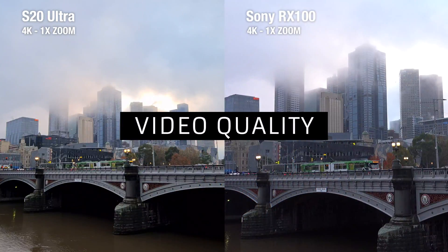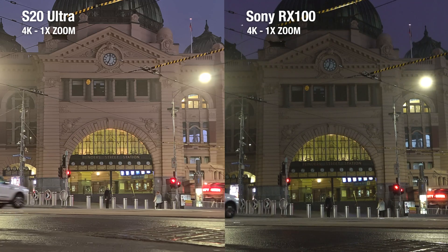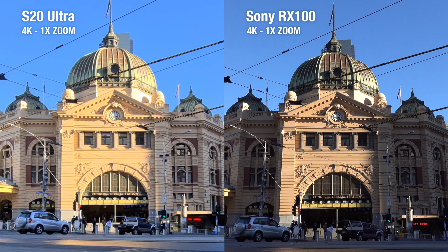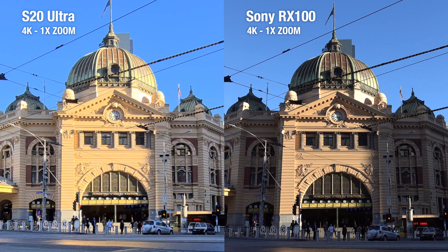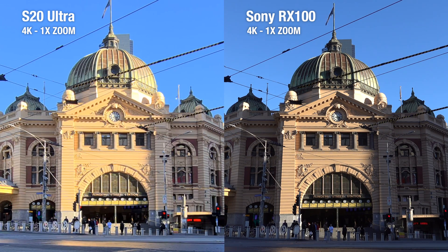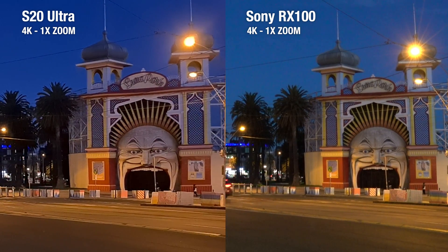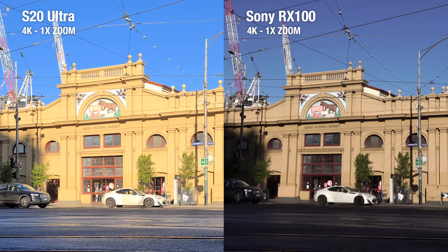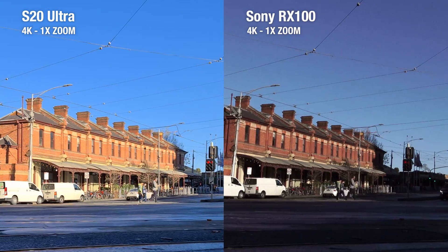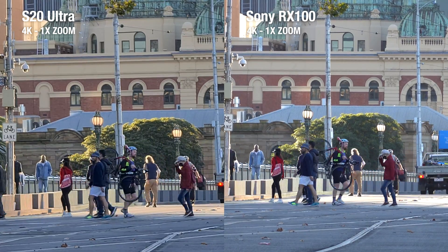In terms of video quality, the S20 Ultra performs well during medium light to low light situations — during low light, you can definitely see more clearly than with the RX100. But when it's sunny, it overexposes until everything looks very oversaturated. In a way, their colors are quite similar to how they handle pictures. The RX100, on the other hand, has a more natural look and regardless of the lighting situation, it will always faithfully reproduce the colors to match real life. Which is why we think the RX100 Mark VII has the better video quality.